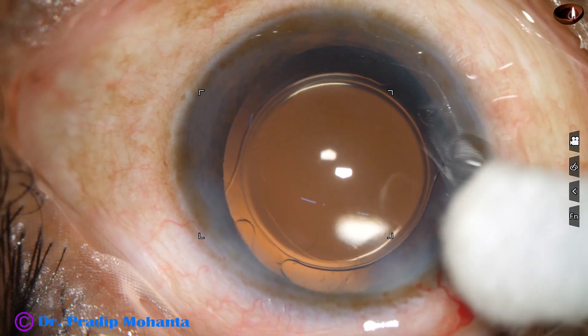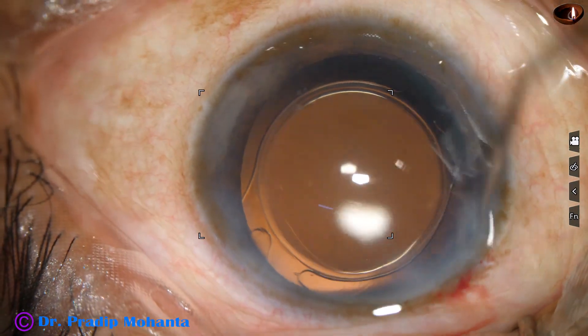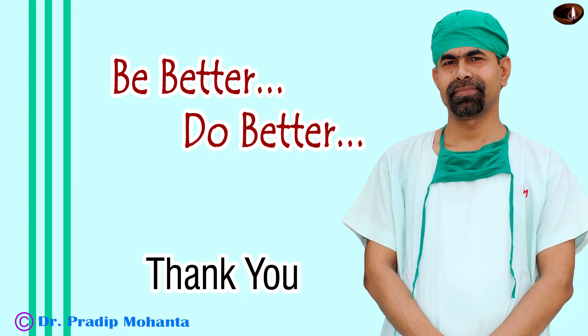The case is concluded with integrity of the wound confirmed. A few drops of moxifloxacin are applied and the case is concluded. Thank you very much for your attention. Hope this video will help you in developing your surgical skills. Be a great surgeon and serve your patients with love, respect, empathy, and great surgical competence.